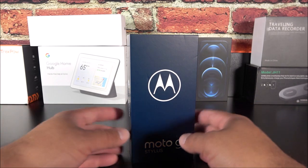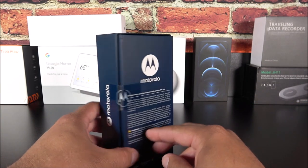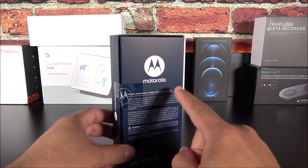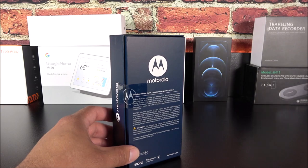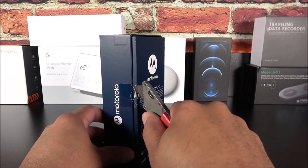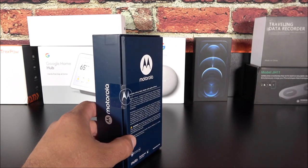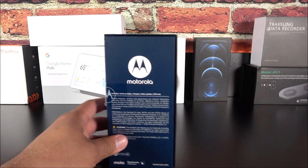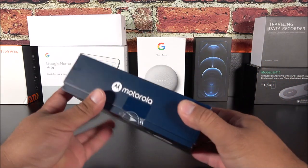Here we have a very simplistic box all the way around, including the back side. By the way, this is an unlocked device — it doesn't support 5G, it doesn't have waterproofing, and it doesn't have wireless charging. So we need to see exactly what we get here for $299. There we go, I just broke the seal for the first time — I am providing today a true unboxing and hands-on of this particular phone.